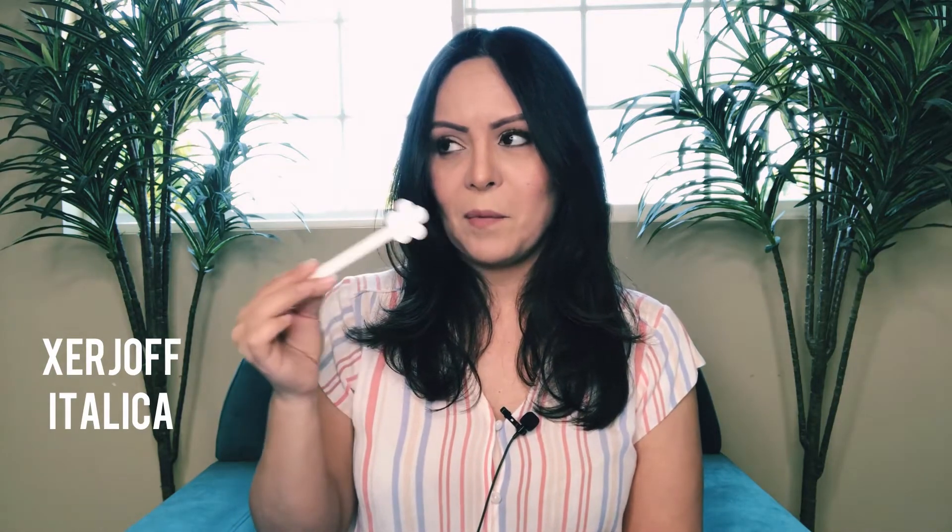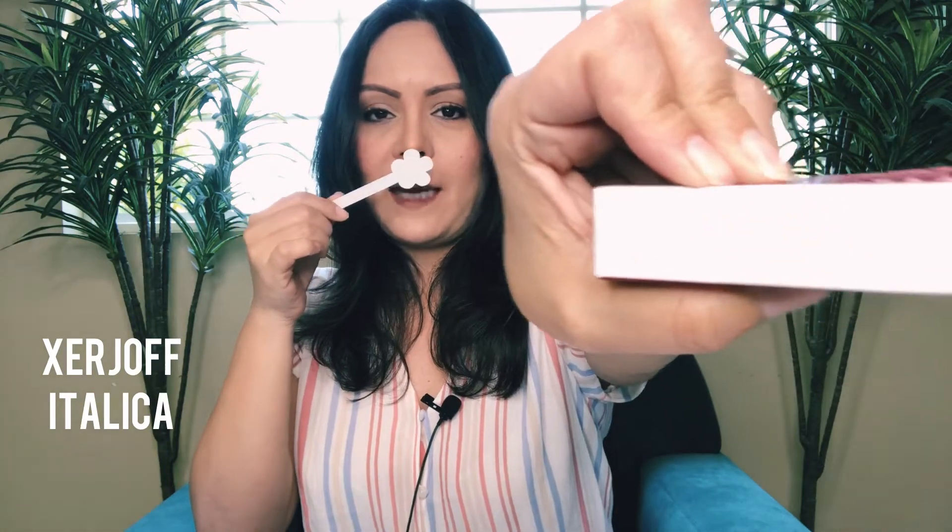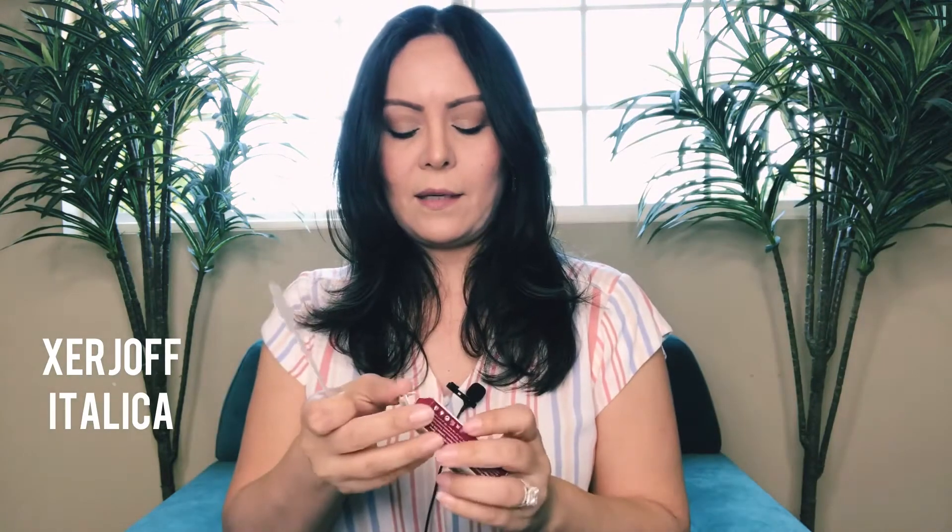Oh my god, this is so good! You know what this reminds me of? It reminds me of a really famous treat from a coffee house — an almond croissant. This is magnificent, this is like the embodiment of gourmand. I can't believe how good this is. It's Italica from Casamorati — I guess it's their other line. It just smells so good.